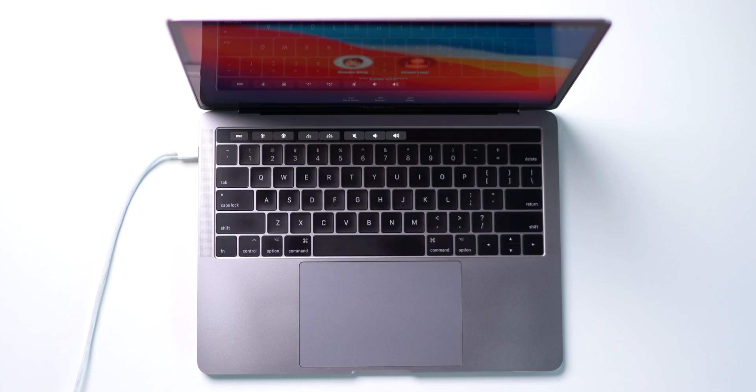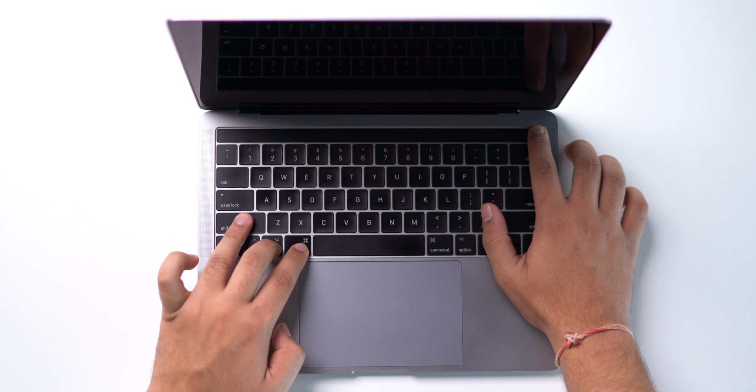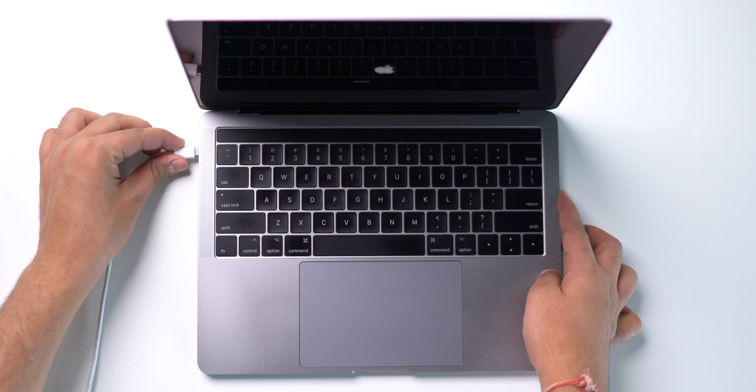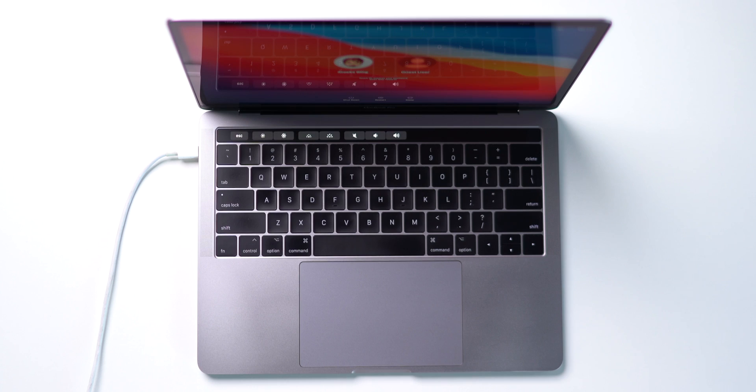If all three solutions don't work, the last option is to reset the SMC — the System Management Controller. This is the very last option I recommend, because if the settings are not applied correctly it may create performance issues on your Mac. To do that, make sure your MacBook is not connected to a power plug and shut it down. Then hold Shift, Command, Option, and the Power key together for around 10 seconds and let go. Now plug in the power cable, start your Mac, and you've reset the SMC.